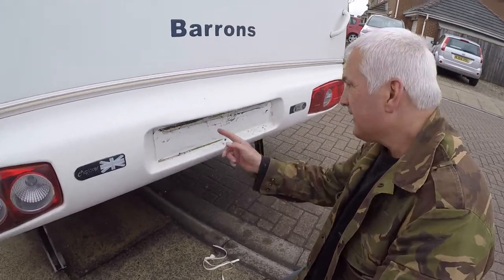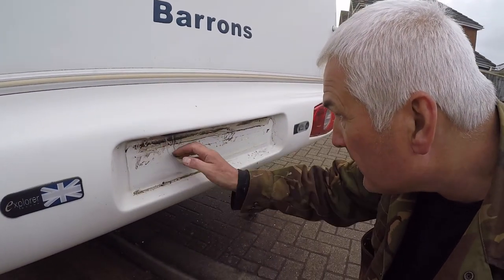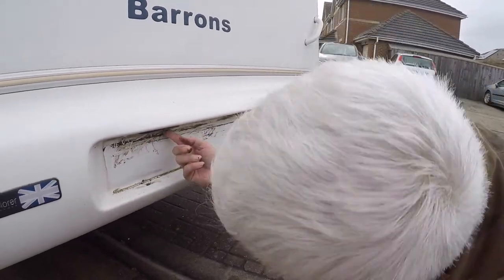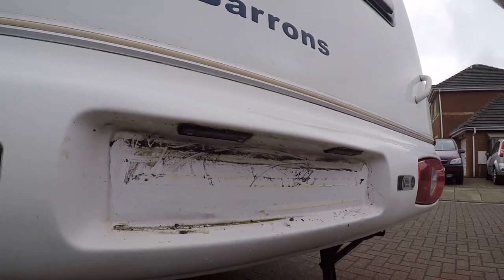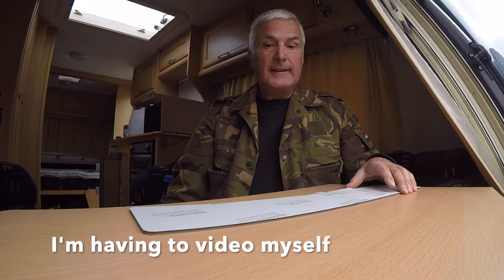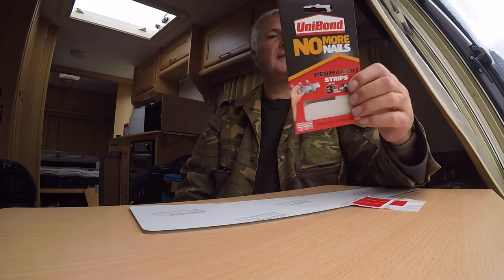So I'll get this cleaned off and we'll get some stickers on. Hopefully these lights underneath work - won't know until we plug that in. She's naffed off and left me, so I'm just going to use these stickers I found. I hope they are right - Unibond No More Nails stickers.